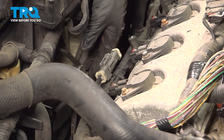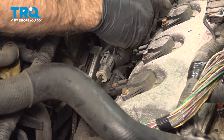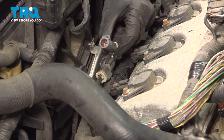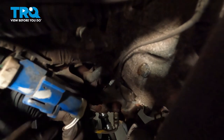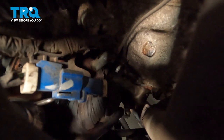Our top O2 sensor is right here with this gray plug. We'll remove the O2 sensor portion of that plug. Now our lowest O2 sensor on our front catalytic converter is here on this blue plug. We'll go ahead and disconnect that. There's going to be a little tab at the bottom — I'm going to use a pick tool to try and get into that tab.